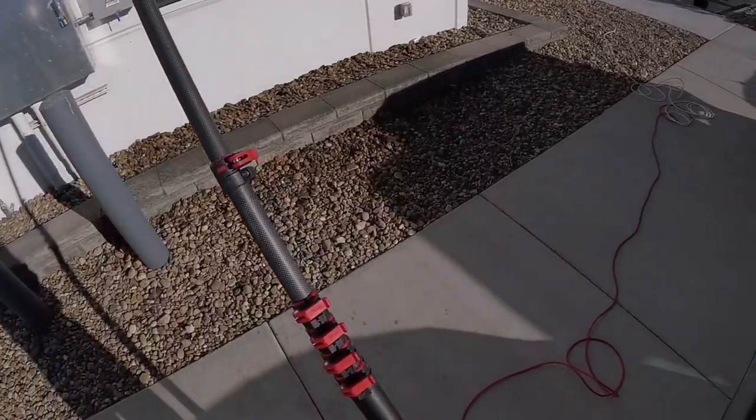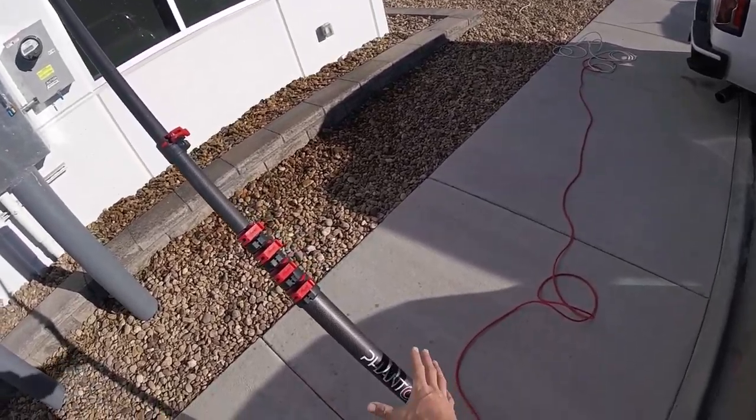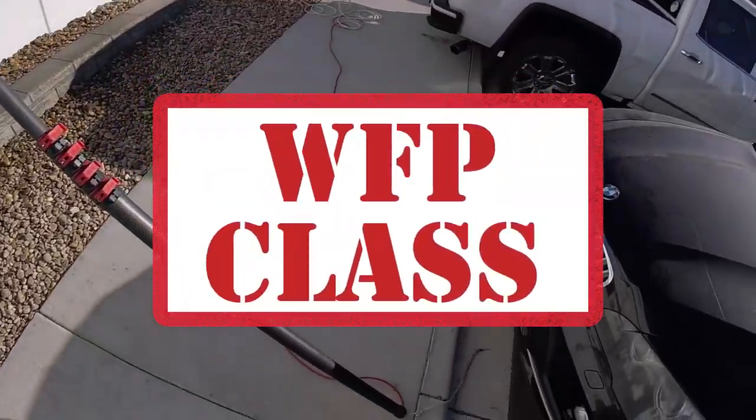So that's it as far as cleaning commercial glass with a waterfed pole. If you have any questions about the tools I've used in this video, please contact Window Cleaning Resource. And we'll be back for more Waterfed Pole Class in the future. Bye bye.